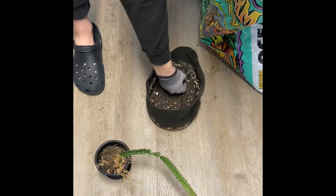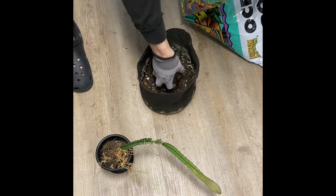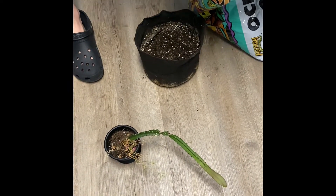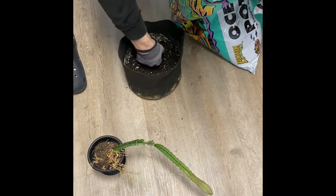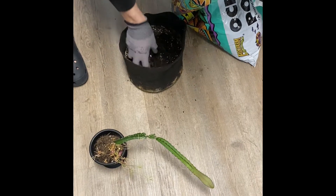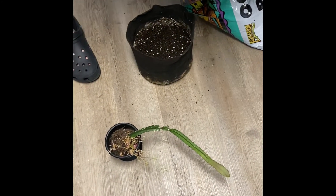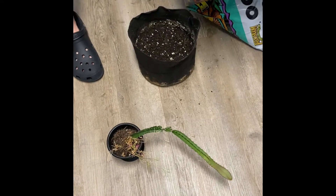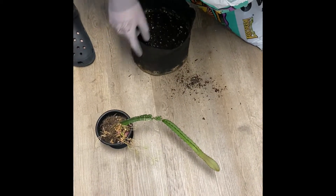Alright YouTube, so I'm just gonna record me filling this up with some dirt using Fox Farm Ocean Forest. This is for my special plants because this soil is pretty expensive. This should be a pretty big upgrade from this little thing.